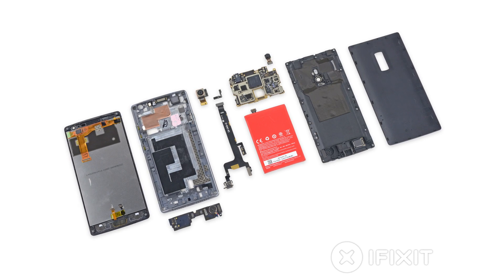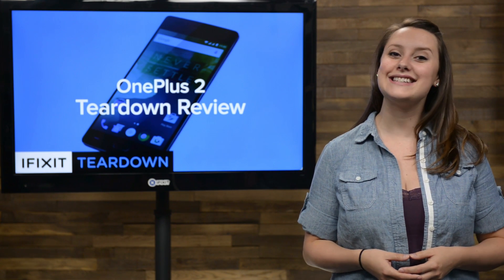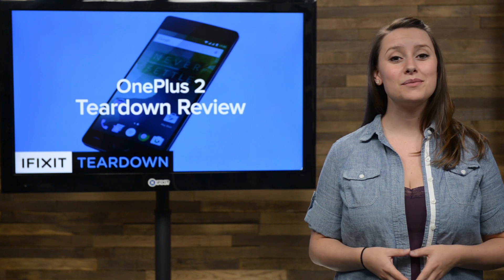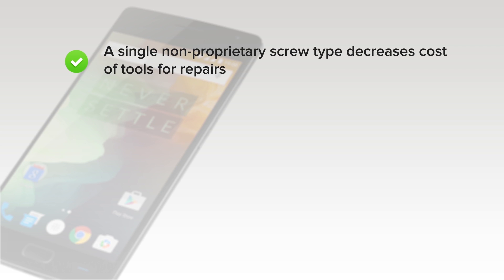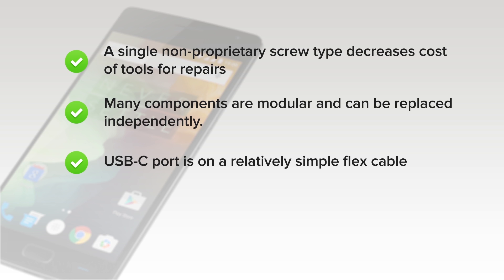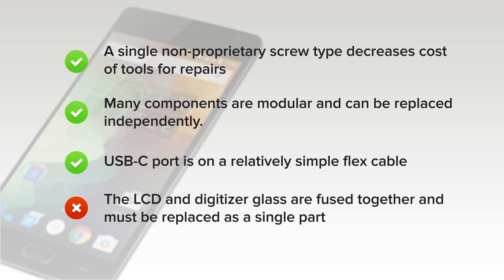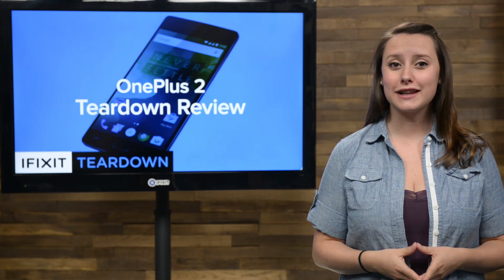We've come to the end of our teardown, which means it's time to talk repairability. At iFixit, it's our mission to teach people how to repair everything, so we give every gadget we tear down a repairability score between 1 and 10 — 10 being the easiest to repair and 1 being the most difficult. The OnePlus 2 scored a 7 out of 10. On the upside, a single non-proprietary screw head decreases the cost of tools for repairs. Many components are modular and can be replaced independently, and the USB-C port is on a relatively simple flex cable, not an assembly, making it an inexpensive replacement. But on the downside, the LCD and digitizer glass are fused together and must be replaced as a single part, and heat is required to remove it from the mid-frame.